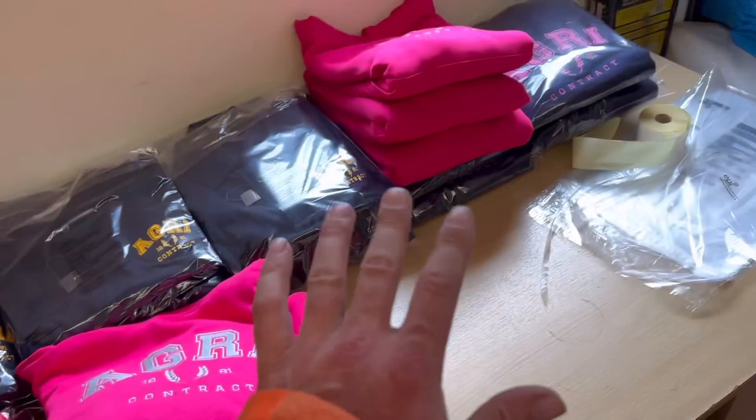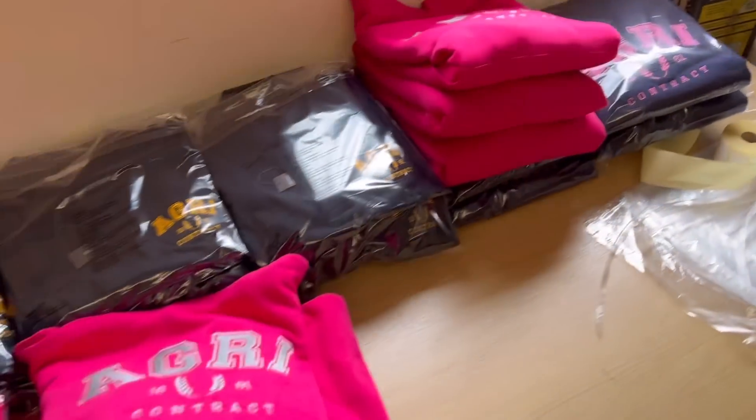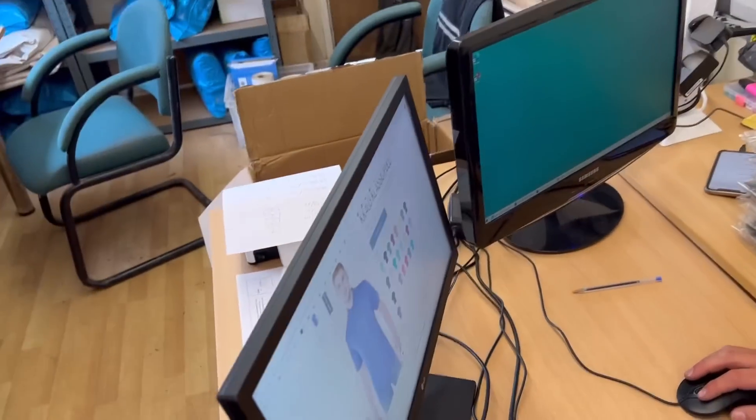Henry's just bagging and packaging everything up and we're working out exactly what quantities we've got. Ian is uploading them to the website.